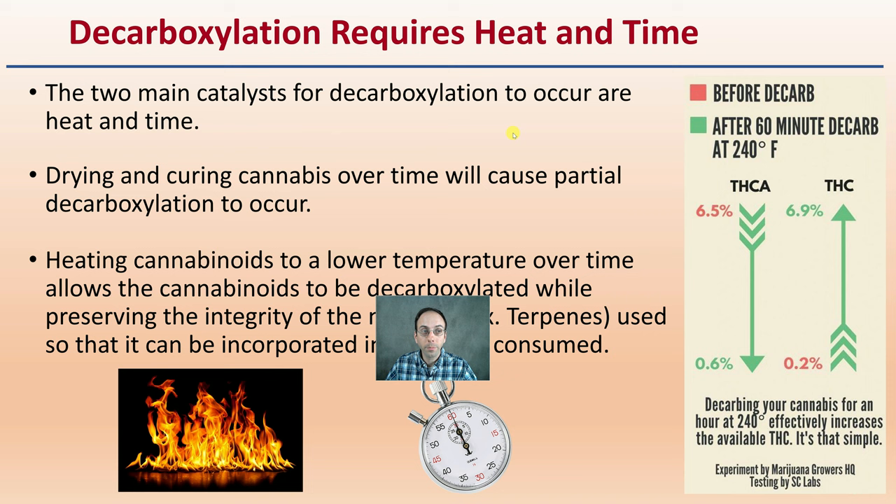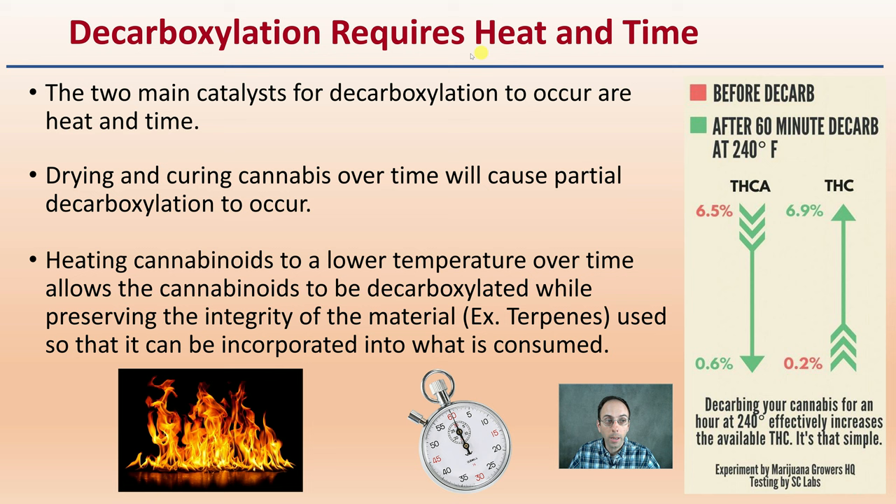Decarboxylation does require heat and time — these are two main catalysts for this process to occur. Drying and curing cannabis over time will cause a partial decarboxylation, but heat and time will speed up that process and make it more efficient. Heating cannabinoids to a lower temperature over time allows them to be decarboxylated while preserving the integrity of the material — typically terpenes. We notice that THCA is decreasing at the same time THC would be increasing.